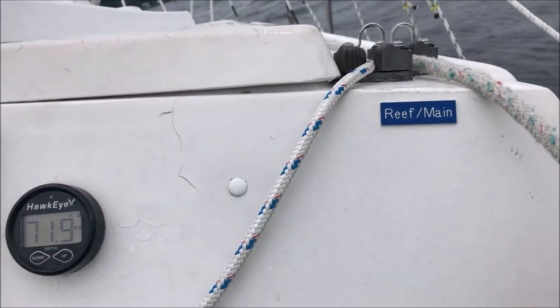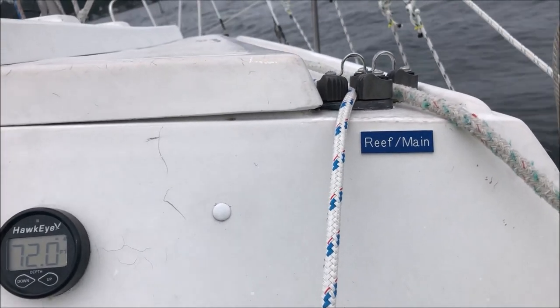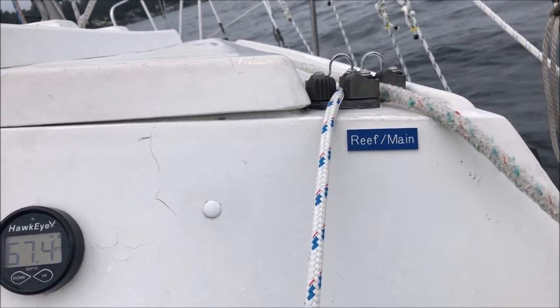After that, we'll come over here and let the main down, take up on the reef line, and once we get the sail down and get the reefed tack down nice and tight, then we'll deal with the boom.